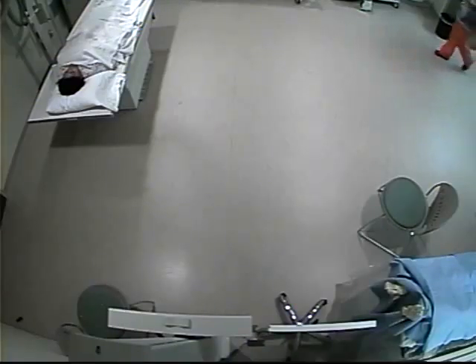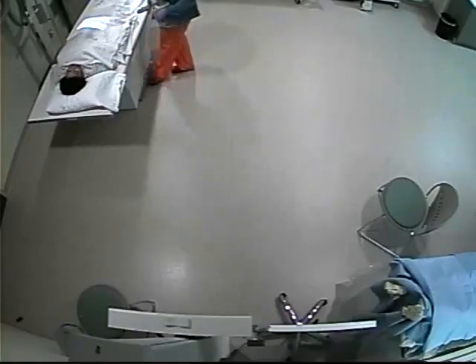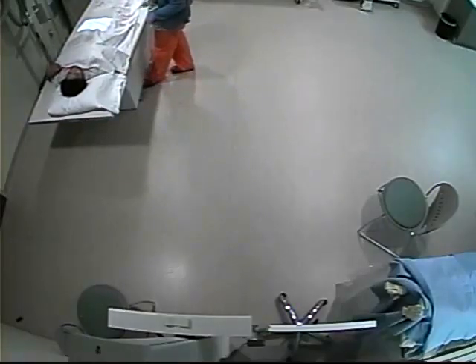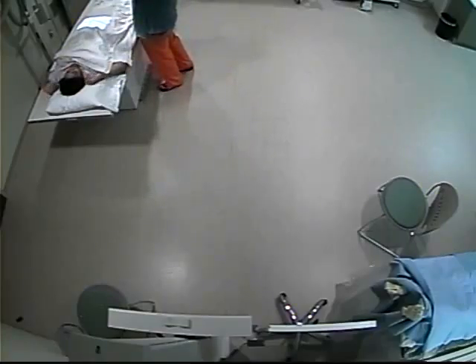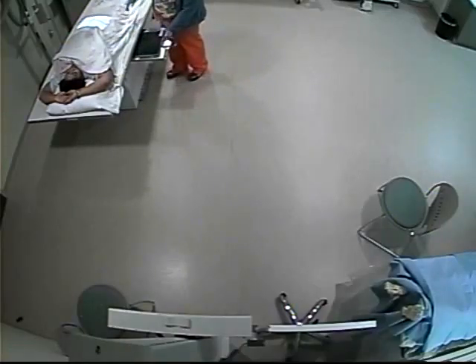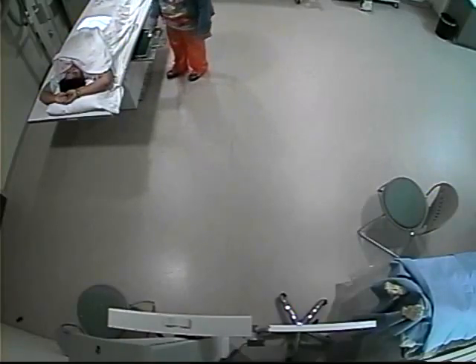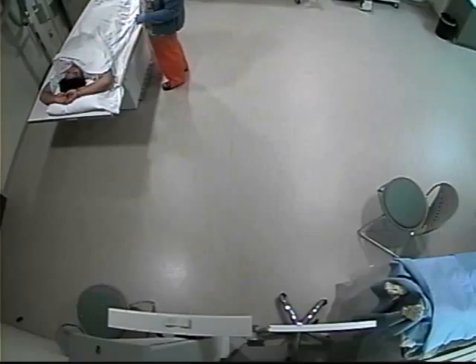I'm going to come into the room now. I have my 14 by 17 already in there crosswise. I want to ensure that I have a 40-inch SID, so I'm going to make sure the table is up to its highest point and my SID is reading 40. I'm going to ensure that I am aligned longitudinally using those crosshairs. I've already placed my marker — this is my right marker down in the lower margin of the pelvis — and I have centered transversely so I'm locked in.